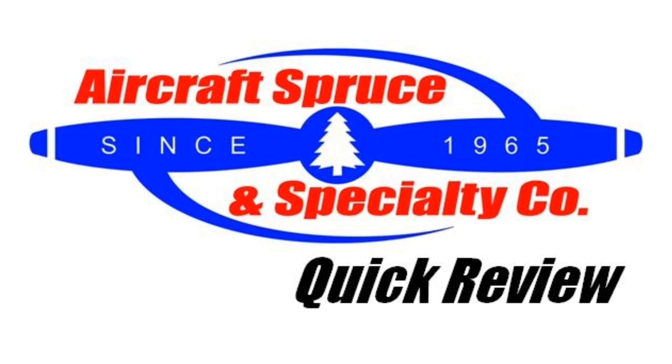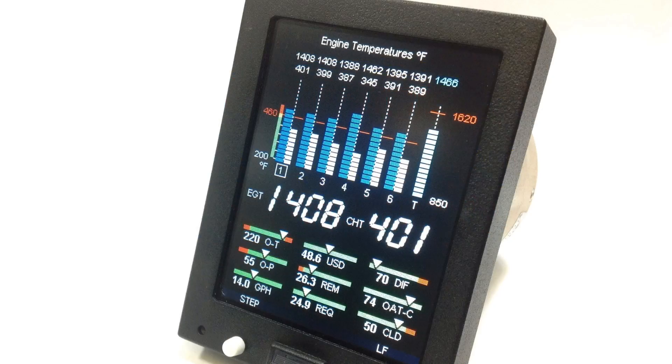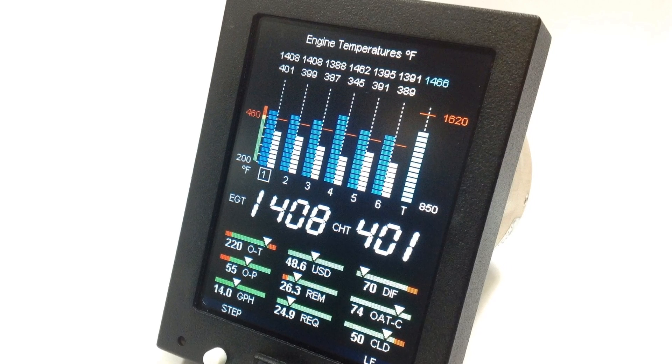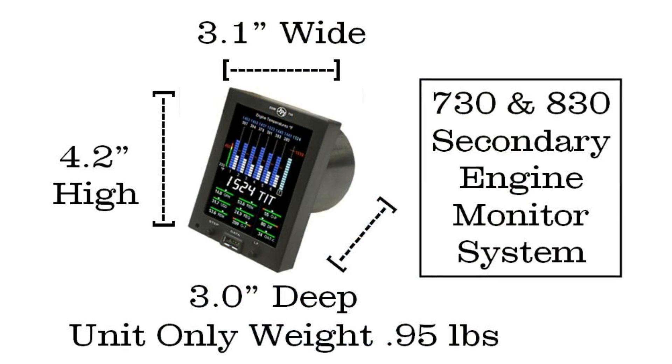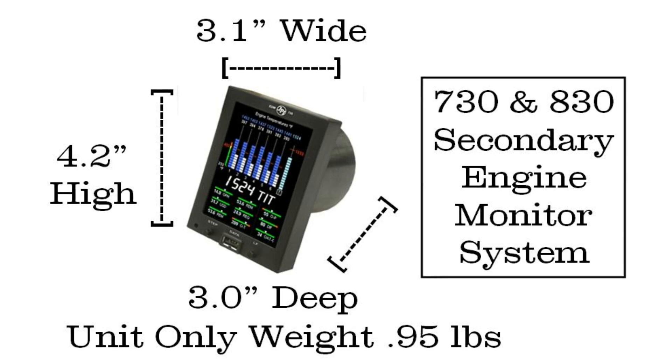Welcome to the Aircraft Spruce Quick Review. I'm Ryan Deck, Avionic Sales Manager, and in this video we'll be looking at the JPI EDM-730 and 830 engine monitor system. JPI is a leader in manufacturing TSO'd and STC'd engine monitor systems for certified aircraft, as well as affordable non-TSO'd versions for experimental aircraft.